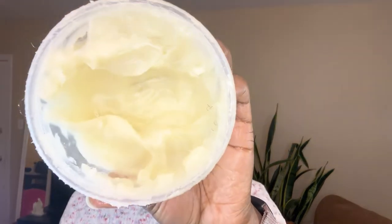Sealing the moisture is so important because when you don't do that, your hair will dry up pretty fast and it will look like you haven't done anything. To seal the moisture, you need to add something thicker — an oil that is a bit thicker. That's why I use the shea butter mixed with coconut and olive oil.